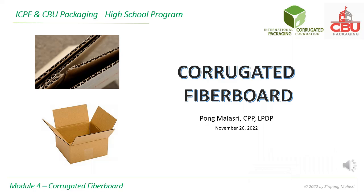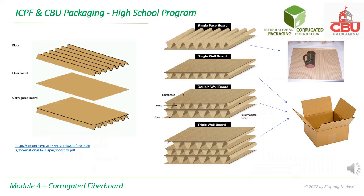In this module, you will learn about corrugated fiberboard. Corrugated fiberboard is made from at least one liner board and one flute. Single face board has only one liner, thus it is flexible. Often it is used to protect fragile products.